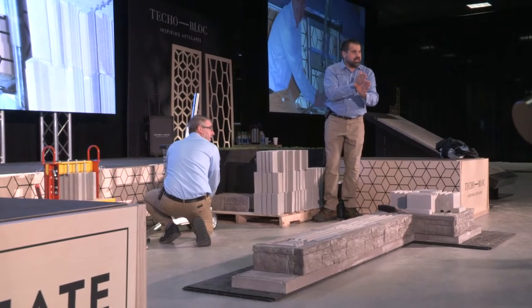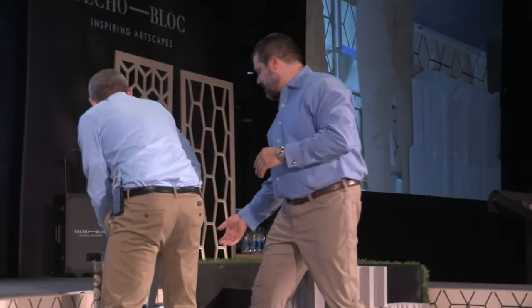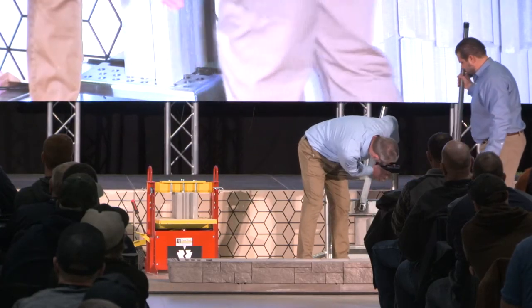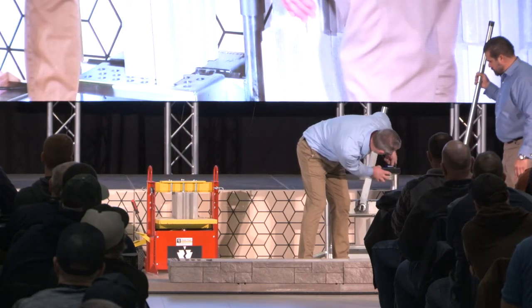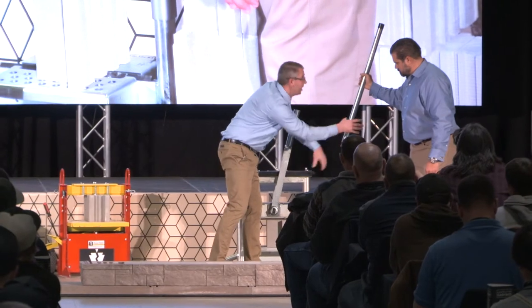You can hear it lock into place — it locks into that lower plate, it engages. So then all we have to do is set our handle on top. Tighten that down to the unit, lock it into place.